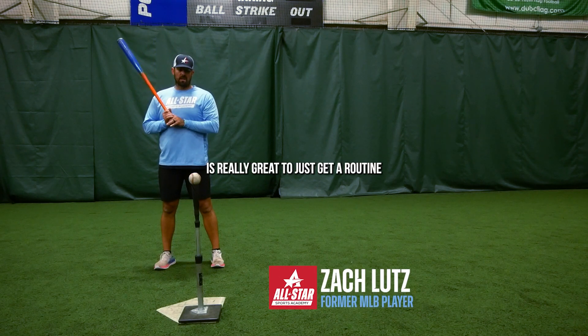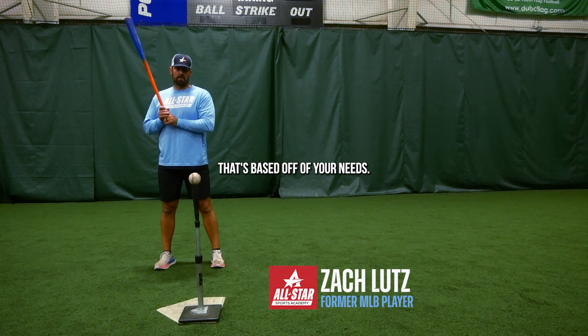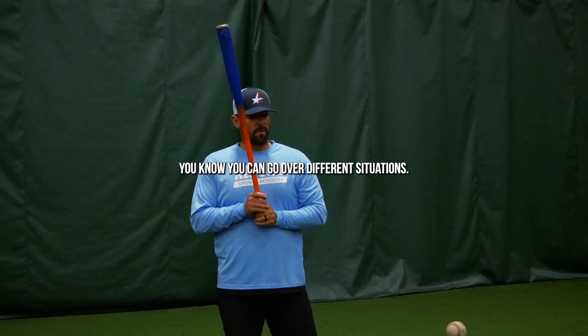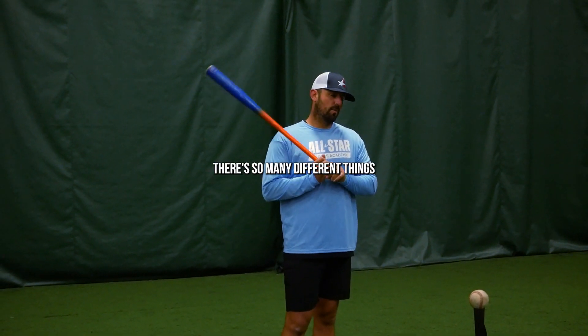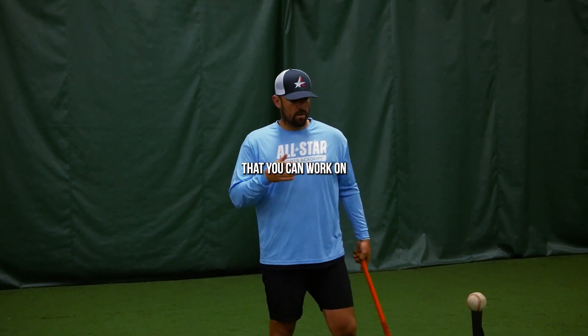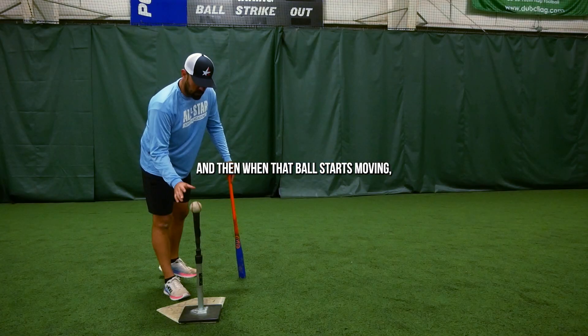Tee work is really great to just get a routine that's based off of your needs. You can go over different situations. You can do a two-strike approach. There's so many different things that you can work on just from the tee.